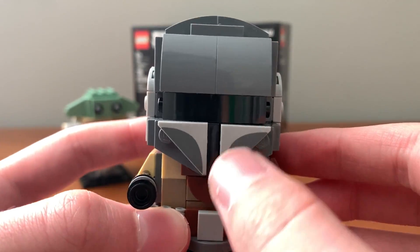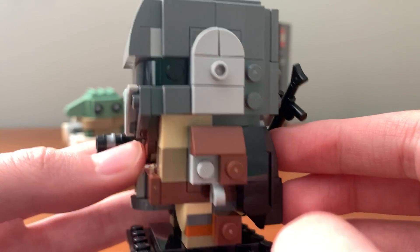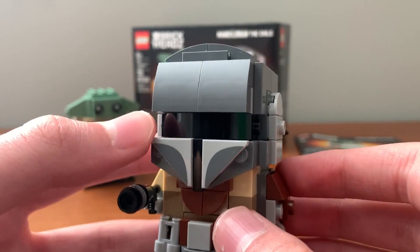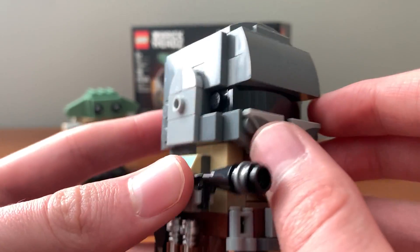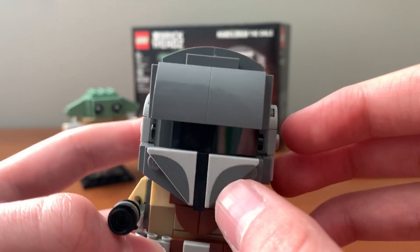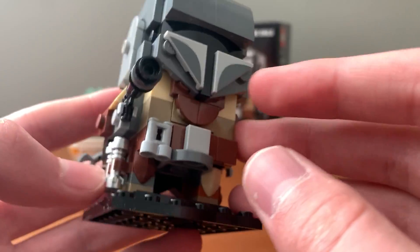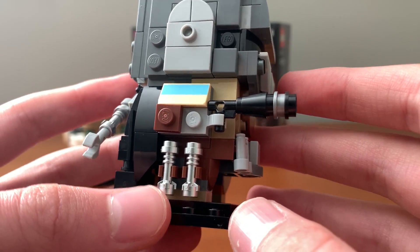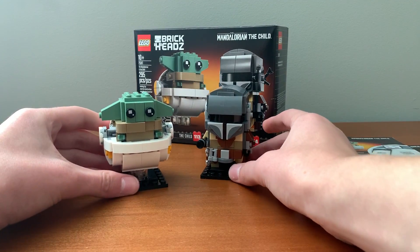There's a lot of brick-built detailing on the Mandalorian. There are only three prints — these two and that one — otherwise the rest is brick built. I think they captured it very well, although I'm not a big fan of the visor; I think it's just a bit too wide. These front parts are just held in place and not actually connected to any studs, which is pretty interesting. The blaster is very cool, although I don't understand why they gave him a whole bunch of lightsaber pieces — I'm not entirely sure what that's meant to represent.